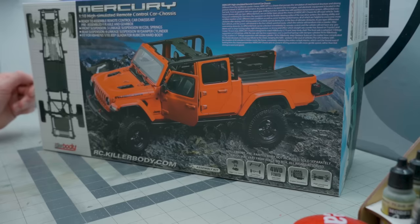It doesn't have rear leaf springs. There are two options - this one and the one for the LC 70. Obviously this one's for the Jeep inner fenders, and it looks like there are inner fenders included as well and wheels and tires. So this really is a nice full package for that body. I'm very excited to put this together.